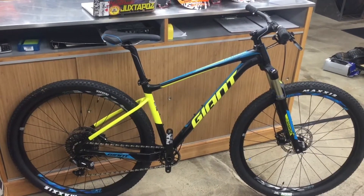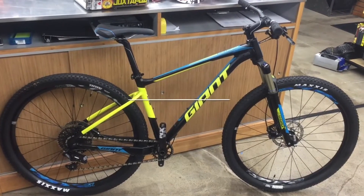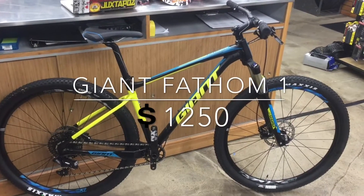Yo, what's good in the hood? Jarrell from Bling Boon Bikes in Goodwill, California. Just got the new Giant Fathom One in today, 29er.